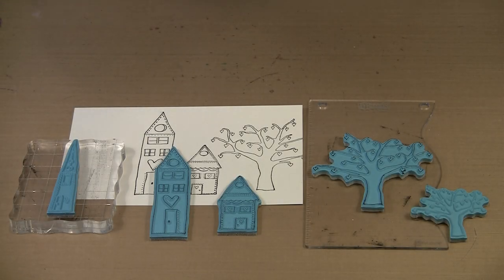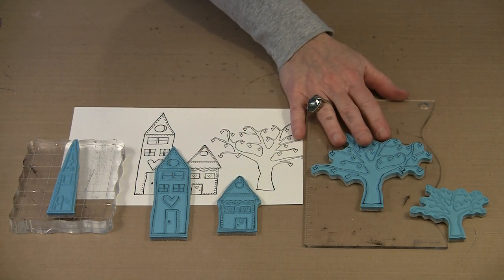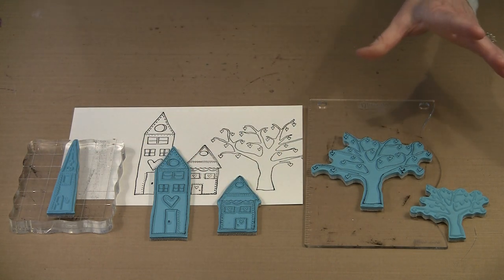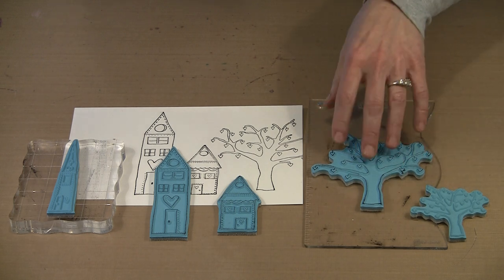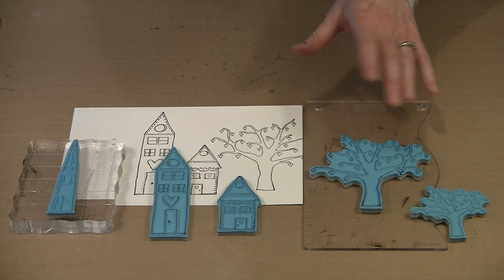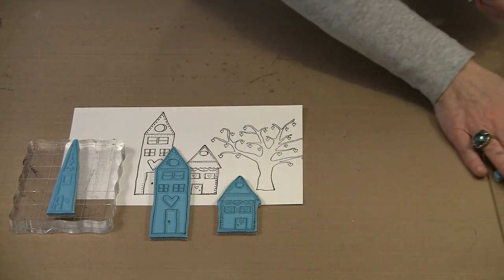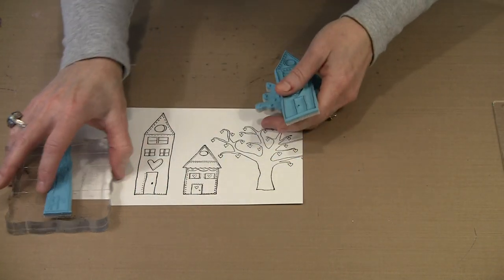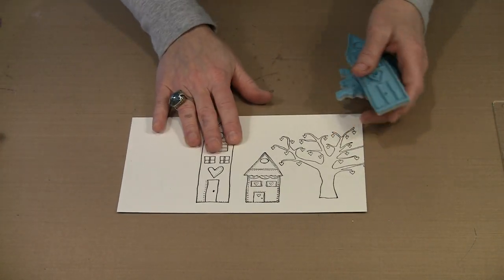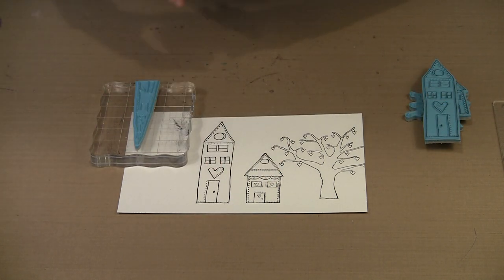Houses continue to be an ongoing theme for me, and in this release I have three new Wonky Houses rubber stamps: numbers five, six, and seven. I've also got a couple of trees that feature hearts — some of my hand-drawn trees. I have a large version that requires the journaling block because the tree is so wide, and then a smaller one. I've stamped the larger one and put a couple of houses in as well. Let me show you Wonky House number six.